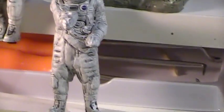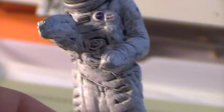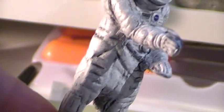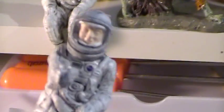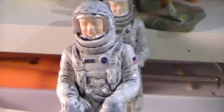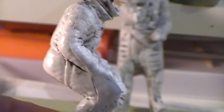I applied the decals, as you can see, and did a black wash. And here's his legs — you can see all the details that I carved in. Here's the sitting one that's going to be sitting in the capsule. Same thing — applied the decals and applied a black wash.